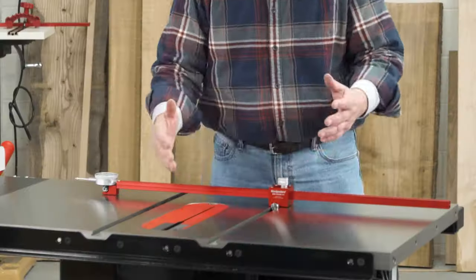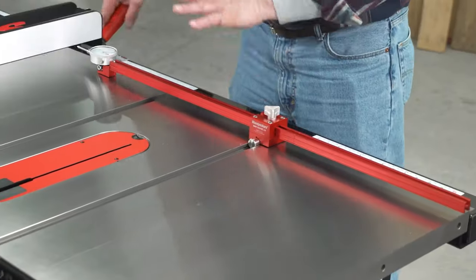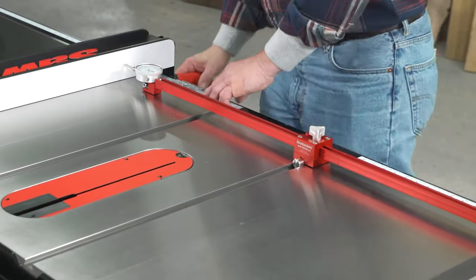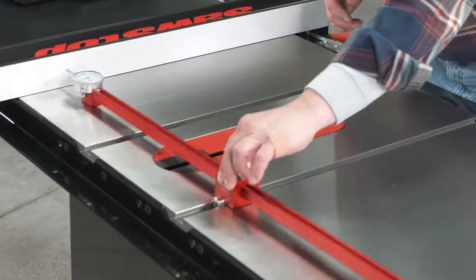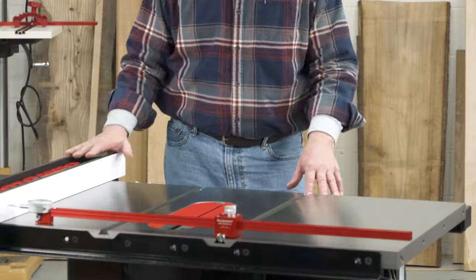Ideal for woodworkers seeking accuracy and efficiency, the Saw Gauge 2.0 provides improved cut quality, time-saving setup, and versatility for various saw tasks.